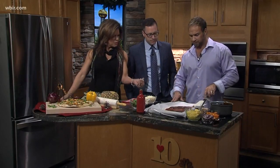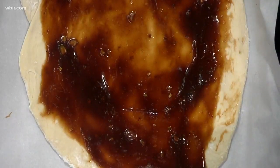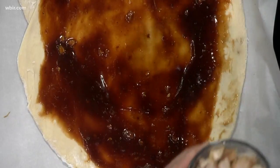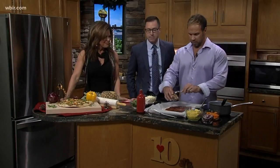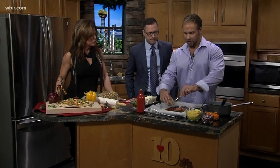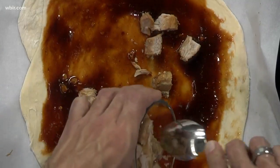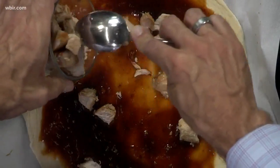I put some arrowroot in it to actually thicken it up to make it really nice and thick. That texture you see right there is from the arrowroot rather than cornstarch — it's a healthier alternative to thicken up your sauce. We went ahead and cooked the pork chops ahead of time, just pan-seared them, because this time of year it's a little bit harder to grill. But you can grill them as well.